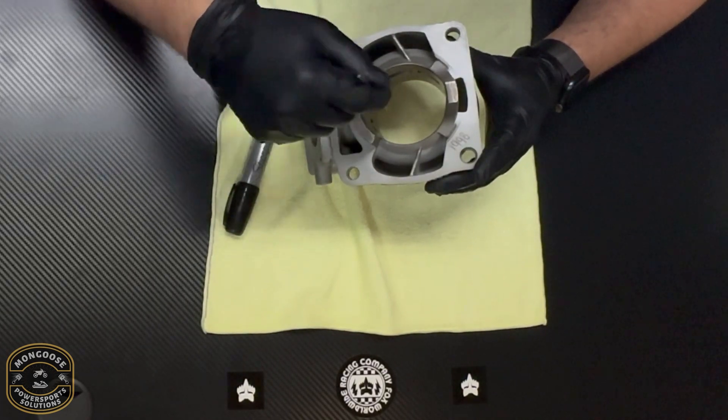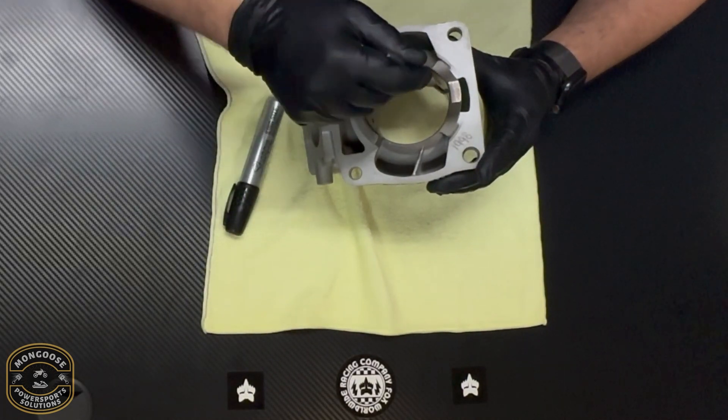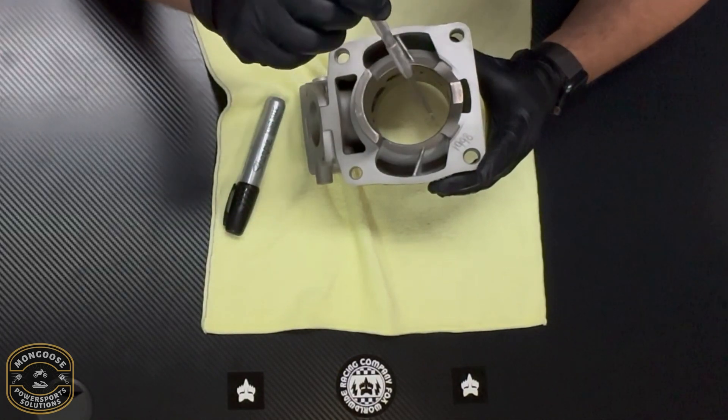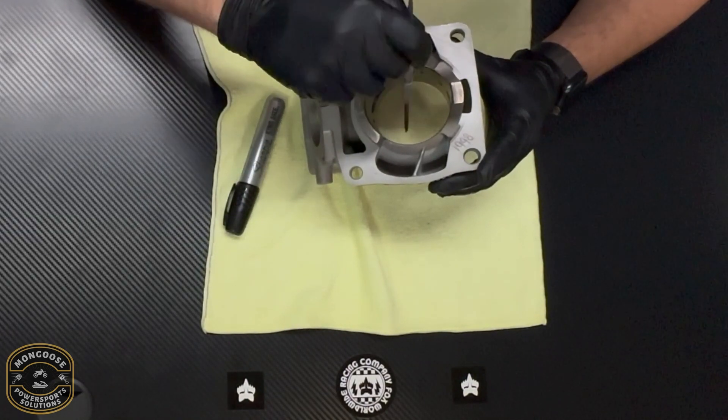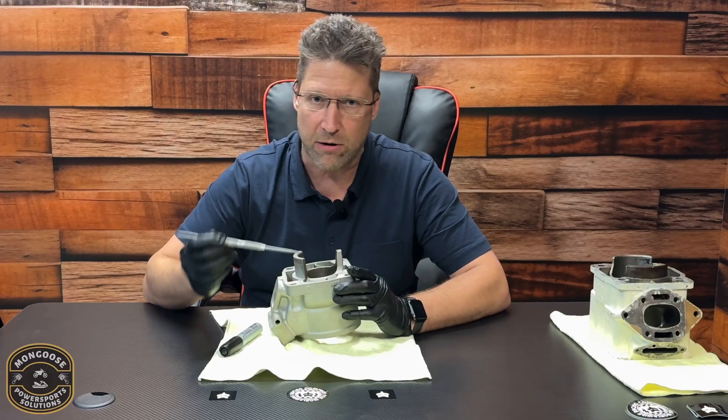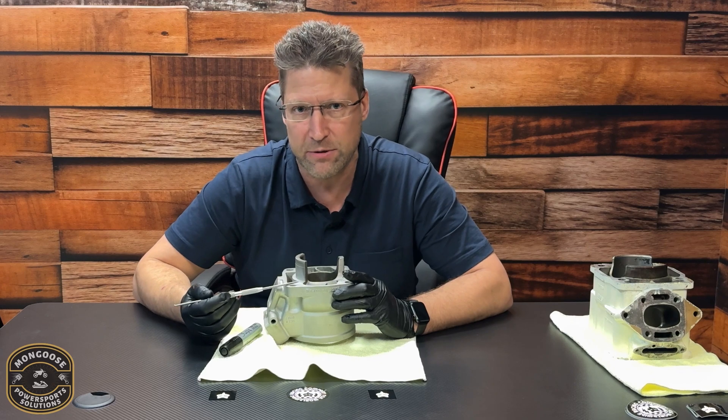On all two-strokes you'll see scuffing mostly on the intake side where the winds are highest, and you'll see scuffing on the exhaust side, but those are heat-related — a different story. So what that means is any marks in the nicosil under this black line, any gouges in here, are very safe as long as it's honed and there are no raised marks.